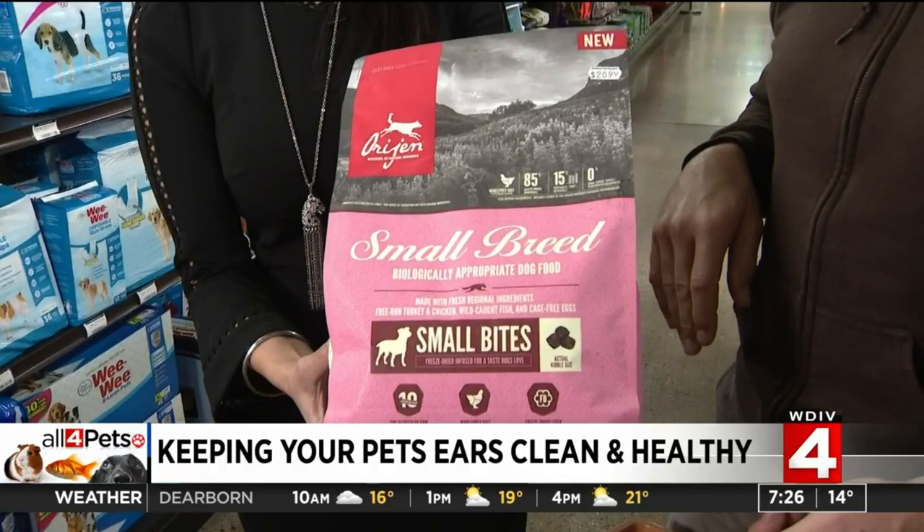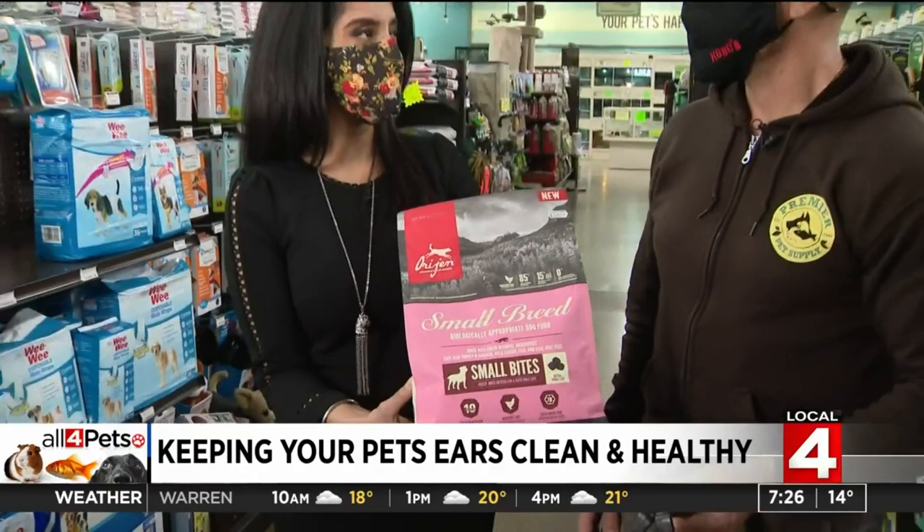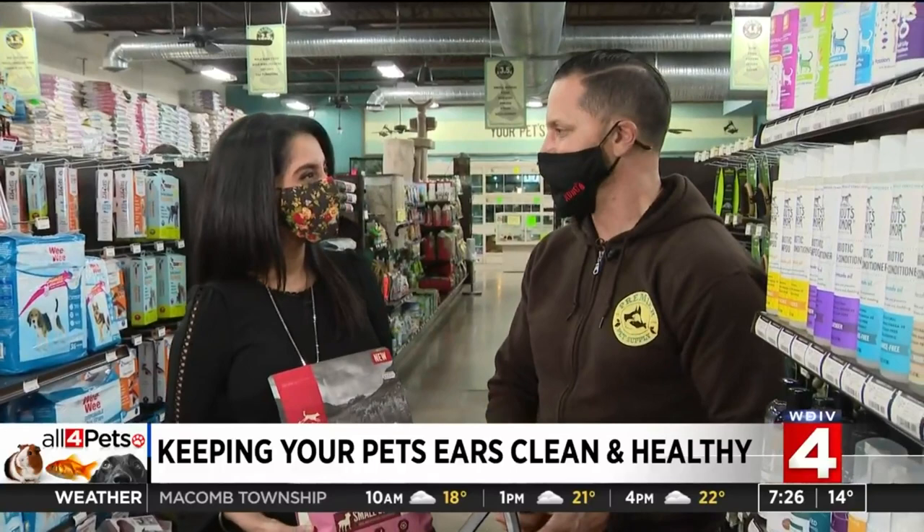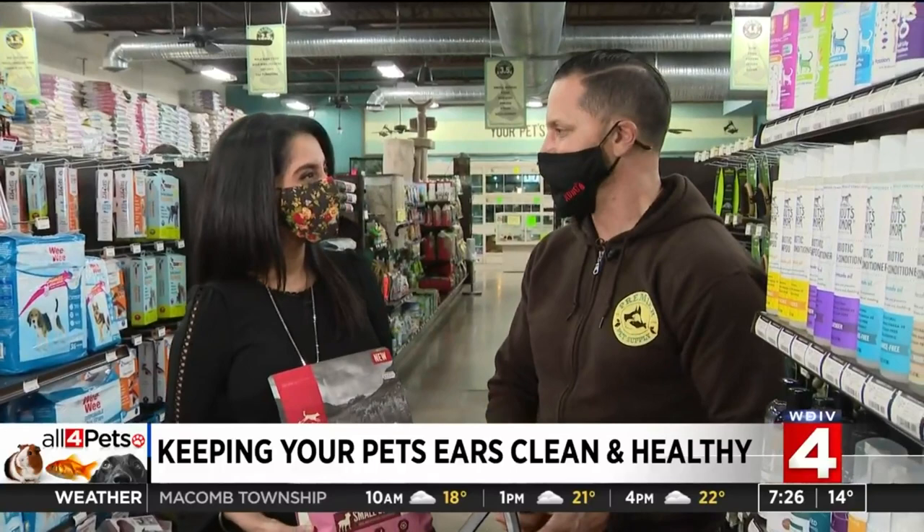I sometimes let Zen nibble on whatever I'm eating — would human food contribute to that more? Not necessarily. It depends if the human food is carbs like breads or potatoes and things like that. I'm loading up on the carbs — you get all the potato chips. So just watch that too, and that's something you can do to help offset the ear infections.